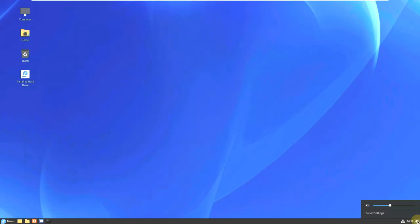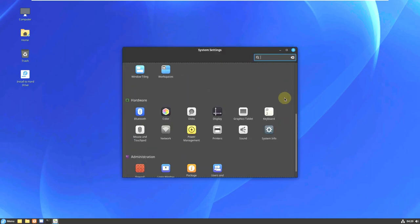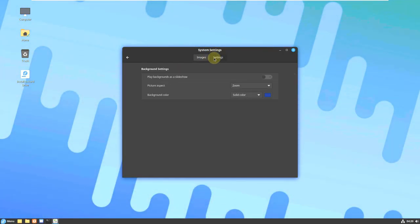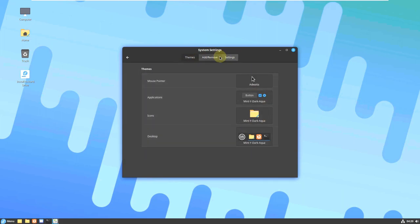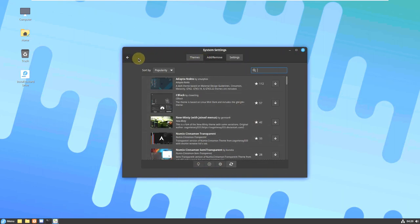Let's check out the desktop features: volume, calendar and time, and internet connection are on the panel. You can add panels at the right, left, top, or anywhere and customize them. Let's open system settings — you can change themes and backgrounds; there are plenty of wallpapers available. You can also change colors, customize themes, add and download themes from here.